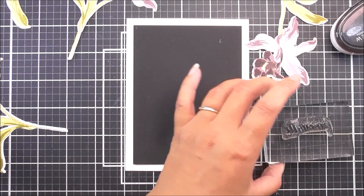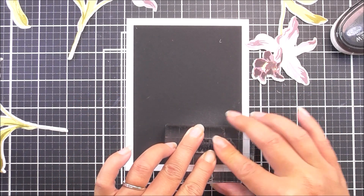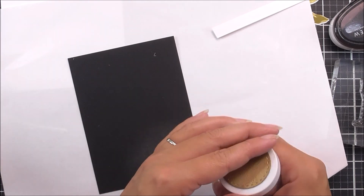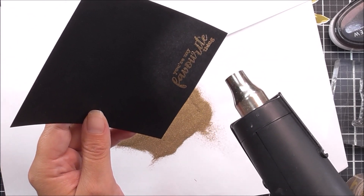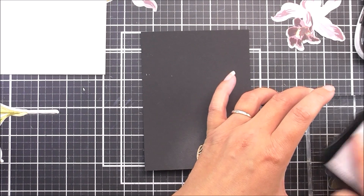Once I find a sentiment that fits, I pop it onto my block. We're going to do some heat embossing, so I've added anti-static powder down before stamping my sentiment with embossing ink. Once that's nicely stamped into place, I add some Antique Gold embossing powder over the top and then heat set it — I really love this embossed effect.